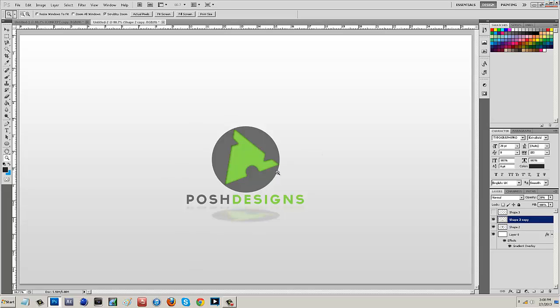Now we have a simple logo and a simple logo reveal. You guys can use this as a Facebook banner, a YouTube banner, a simple desktop background to show off your new emblem - whatever you want. If this tutorial helped you out, please give this video a big thumbs up. Until next time, my name is Andrew from Posh Designs - I make quality graphics for free and I make your visions a reality.